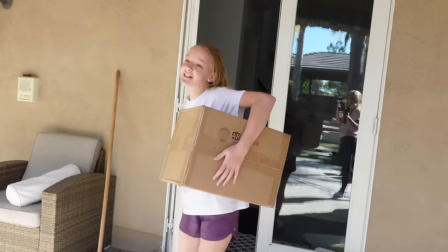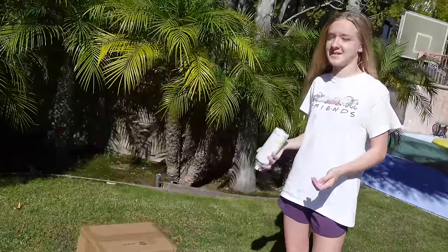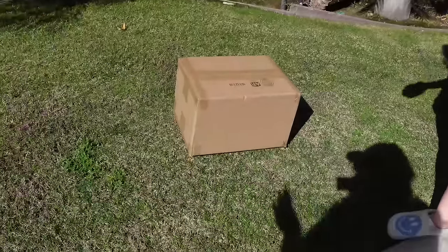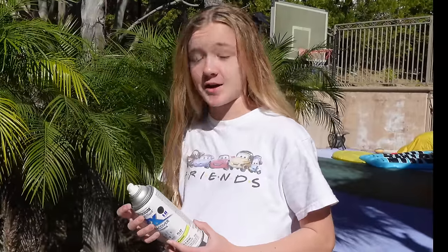Trinity has chosen to make a vending machine valentine box and Madison decided to go with a gumball machine. Trinity has chosen to spray paint her box white because it's not very valentiney otherwise. She's got her can of spray paint — we're gonna spray paint the box and then get creative and decorate it.